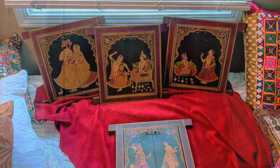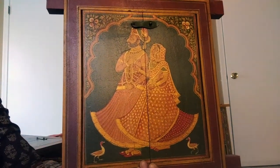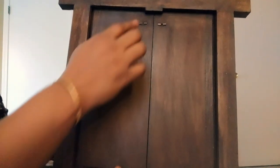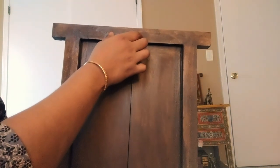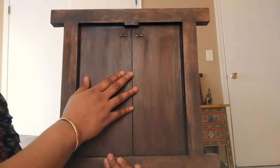This is our first painting. If you look a little closer, this looks more like an ancient Indian window with a latch. The back side has no painting but is smoothly finished, so you can definitely hang it on the wall — either attach a hook or a velcro to hang it. If you're not comfortable hanging it, you can even use it as a tabletop decor.